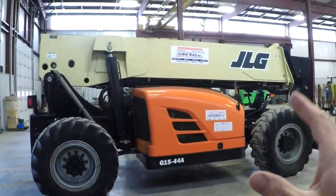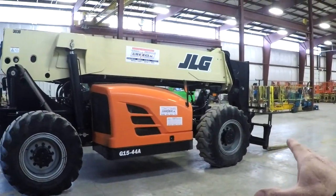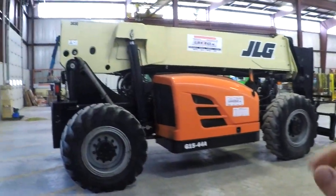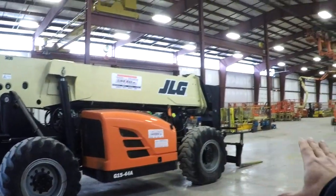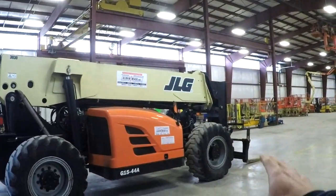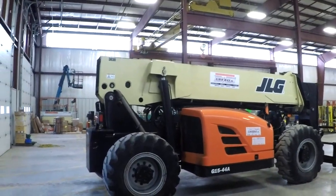So annually, Berglund offers this training for lulls and telehandlers along with all other types of equipment. With Berglund policy, anytime you're around vehicular traffic, going up and down streets, or maybe offloading flatbeds, Berglund's policy is to have a spotter at all times with this piece of equipment.